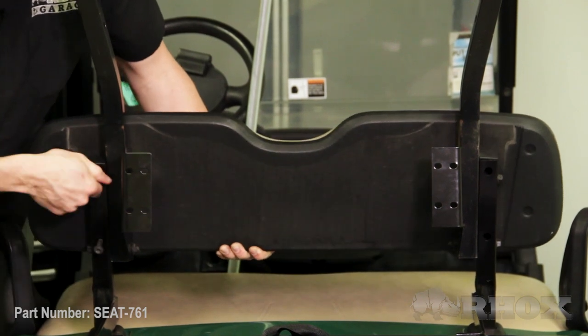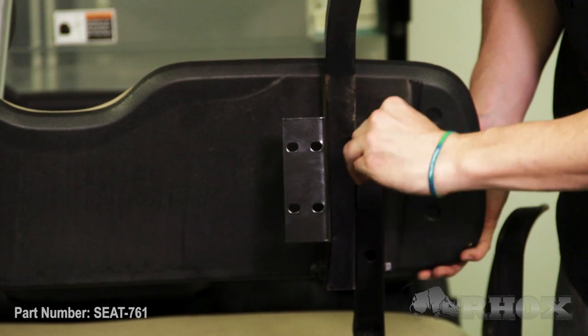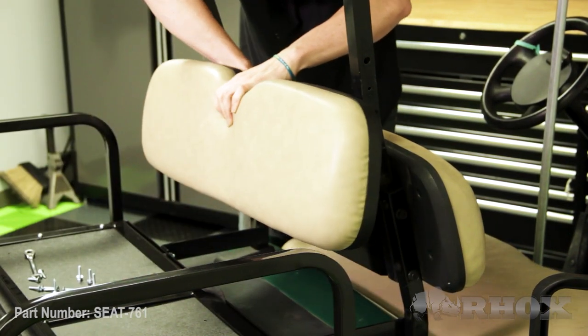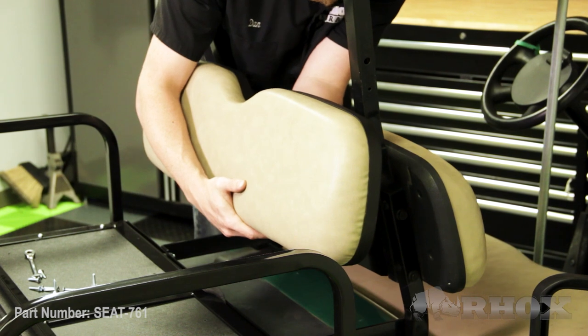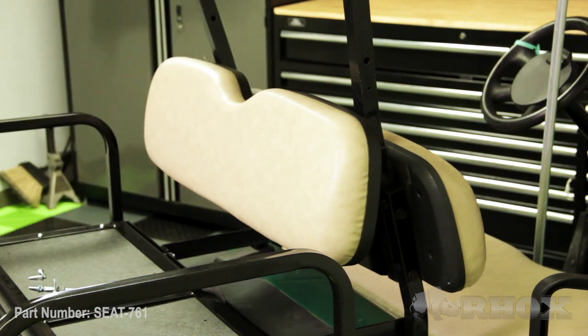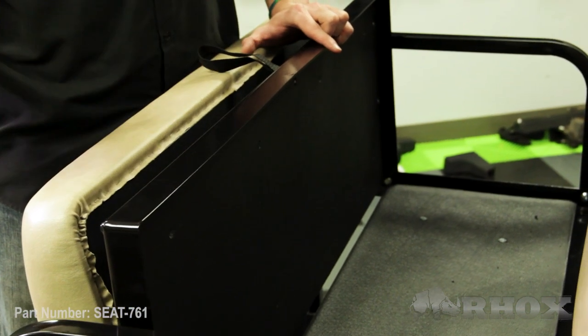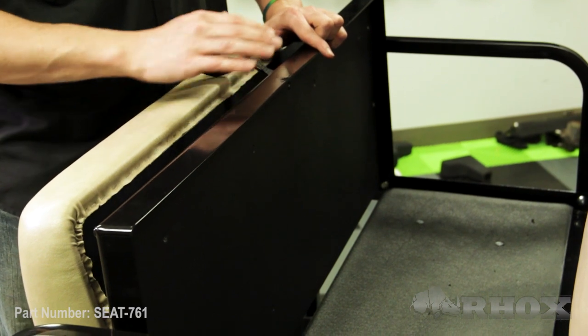Now that your access panel is reinstalled we can go ahead and install our front seat back cushion. Now that our front seat back cushion is installed we can go ahead and install our new rear seat back cushion, followed by our new rear seat bottom cushion. When installing these cushions I like to line the two top corners up first — start on the passenger side top, get that mounted, then go to the driver side top, and once those two are in place everything else will line up just great.